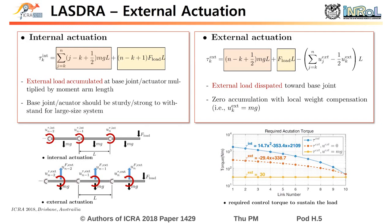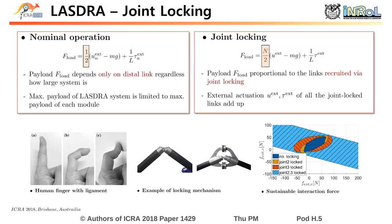In addition to enhanced payload, we suggest joint locking. In nominal operation, the maximum payload of the system is limited to the maximum payload of each module because the payload only depends on the distal link. However, through the mechanical locking of joints inspired by the human ligament, the payload of the system is enhanced proportionally to the number of locked links by sacrificing some motion dexterity.